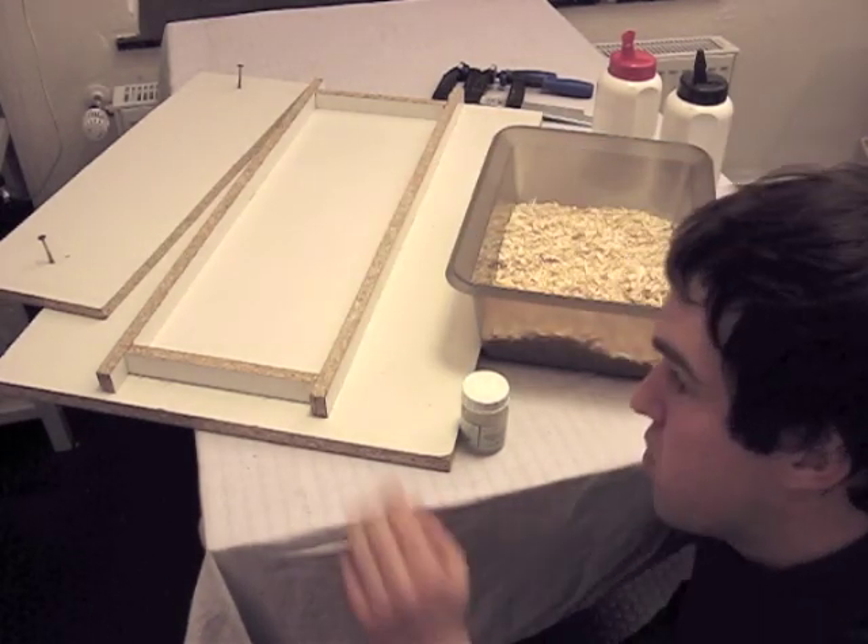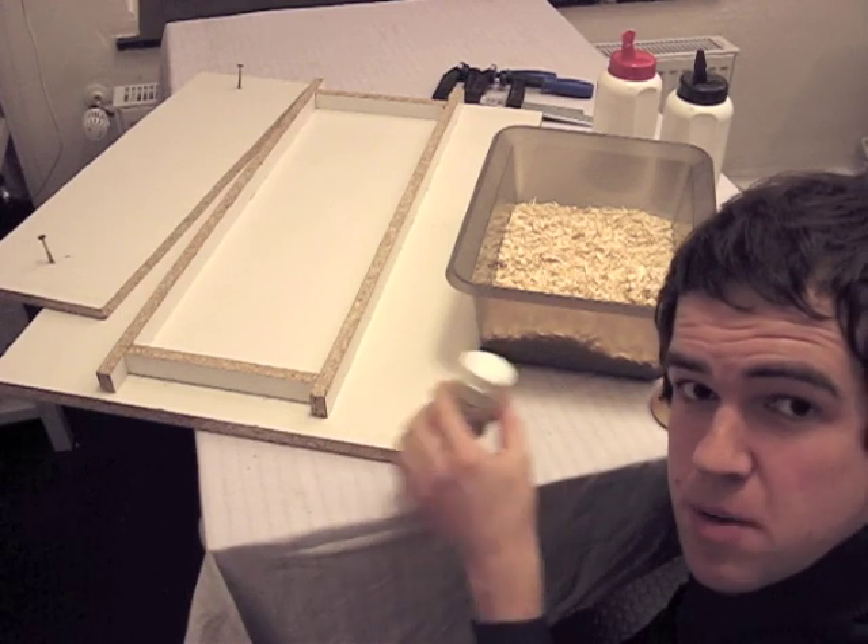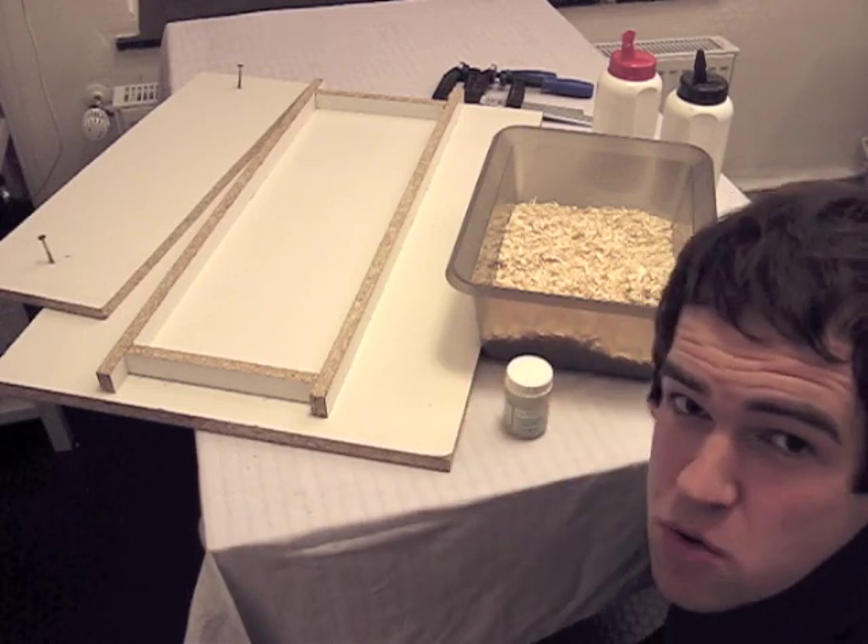But first we have to cover the mold with a separating cream so it will be easier to remove the finished pressboard later.